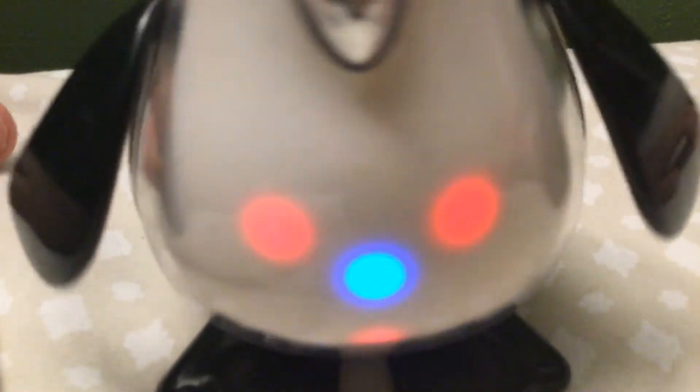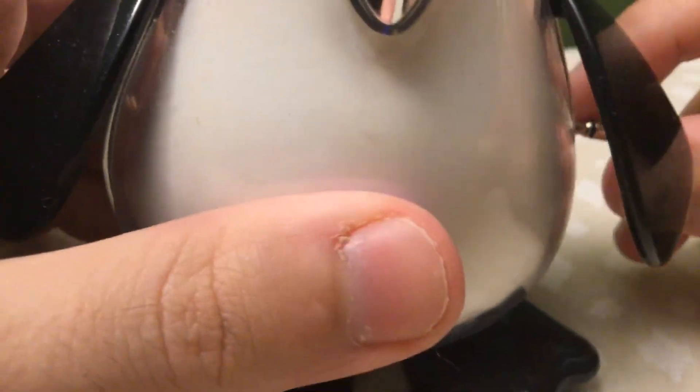Let's see what personality it has — the lights show up kind of blurry on camera. That's how you give it attention: press its beak. Oh, it's in excited mode! I forgot all about that. See it move? Now it's basically just being an iPet, so I'm going to shut up and play some music for it.